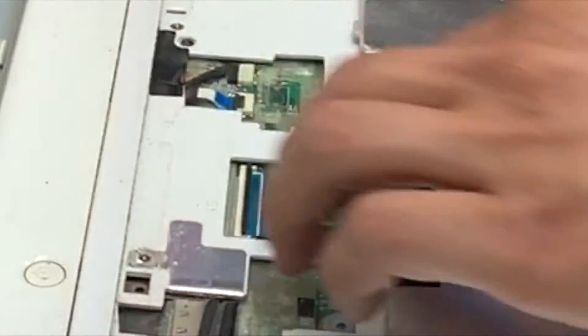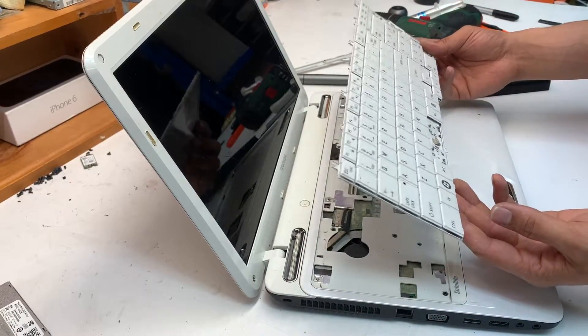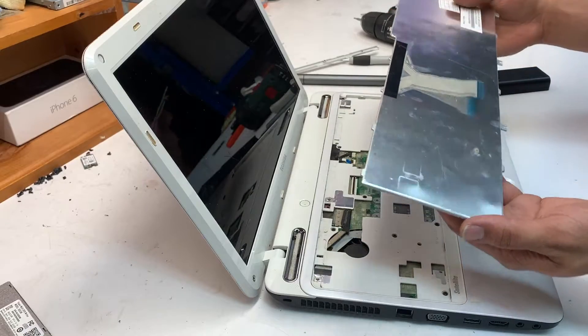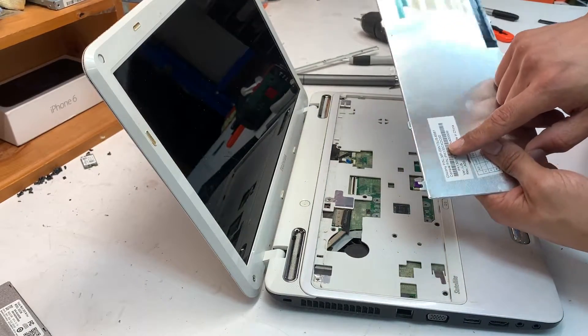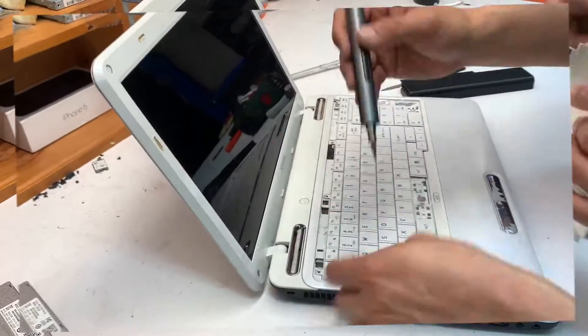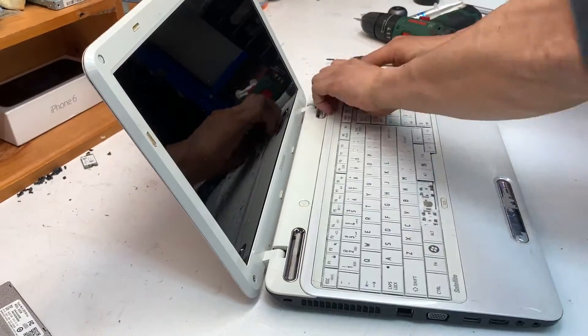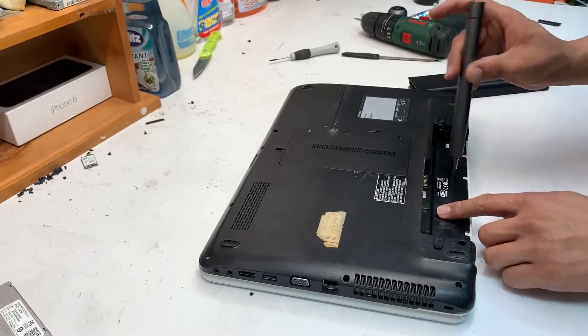There is a bracket that you need to lift up and move away the cable. To find the part number for a replacement keyboard, you can simply look it up on Google or eBay to buy one.